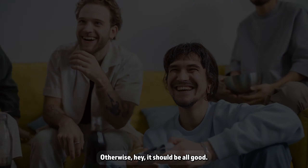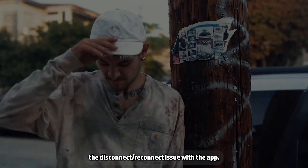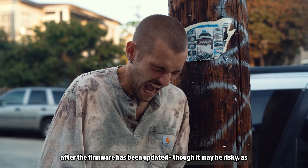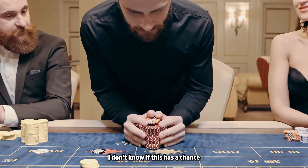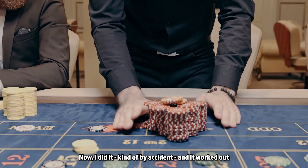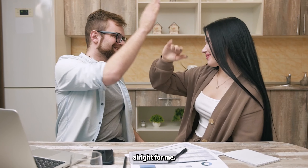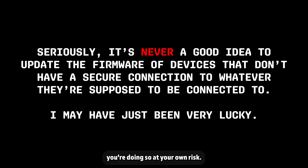Otherwise, it should be all good. Be sure to click Updates and update the controller's firmware. If your firmware was not up to date and you're still getting the disconnect-reconnect issue with the app, you can try this process all over again after the firmware has been updated, though it may be risky as I don't know if this has a chance of bricking the gamepad while it cycles through its disconnect and reconnect loops. I did it kind of by accident and it worked out all right for me, but if you're updating firmware while it's looping through disconnects, you're doing so at your own risk — I'm not advising you to do so.